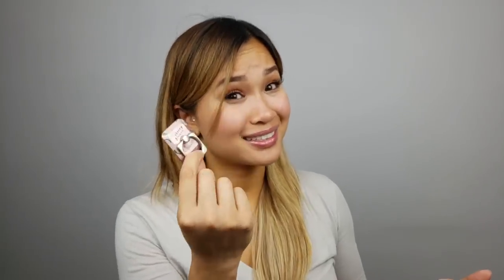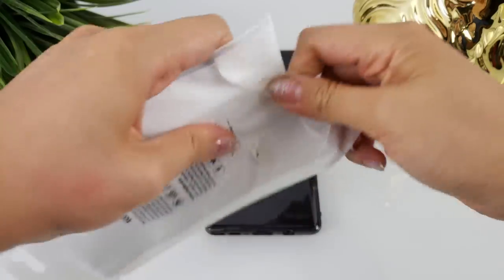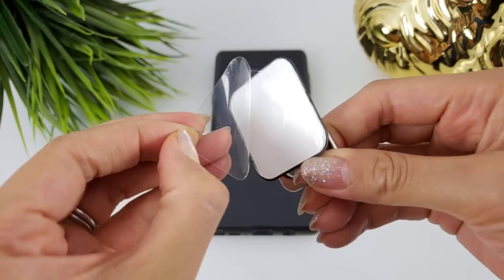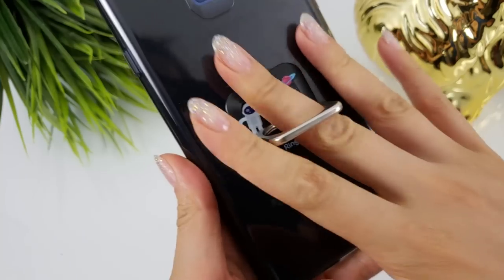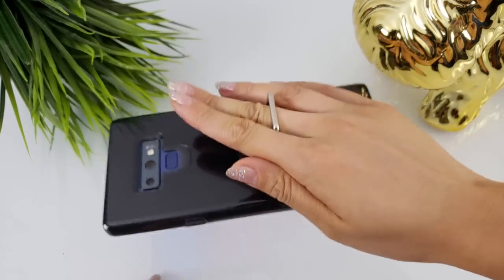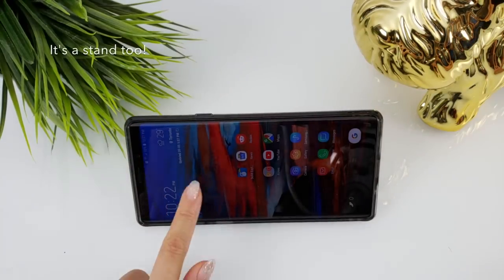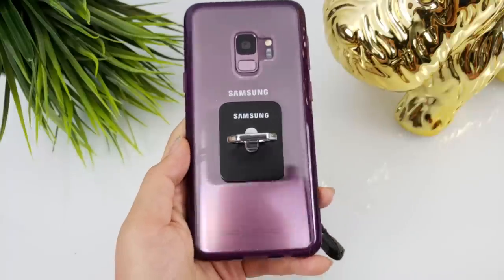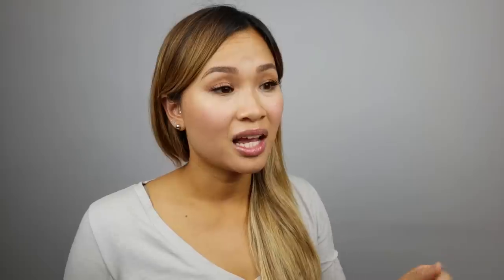Number three: get a popsocket or a smartphone ring. If you're prone to dropping your phone like me, then I suggest getting one of these. They basically stick to the back of your case or phone and provide peace of mind that your phone won't easily slip off your hand. It also comes in very handy during those times when someone bumps into you while using your phone. Even on my Galaxy S9 I was using a smartphone ring regularly with cases. On the Note 9 it's almost a must-have.